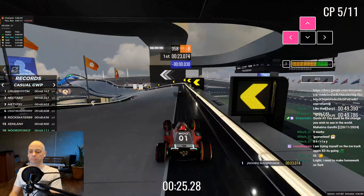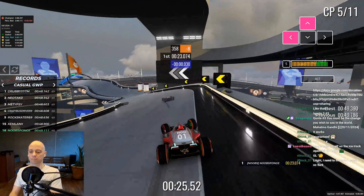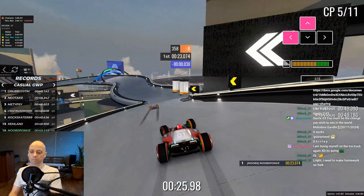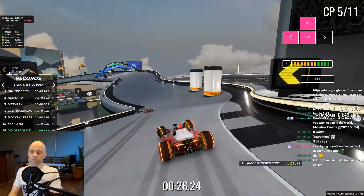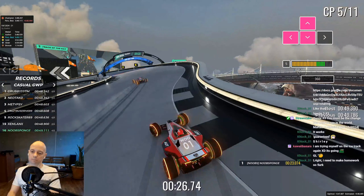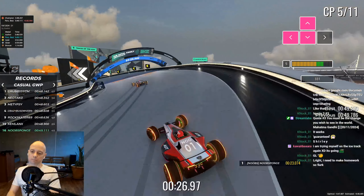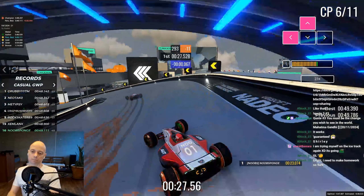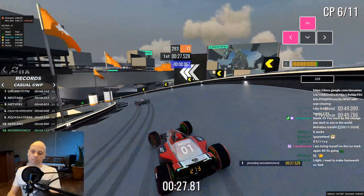If we got the exit right from the previous corner we should be able to line up on the right flat area of this sloped track in order to begin the turn. Any airtime here will end the lap. Turn in left and begin the drift. I try to be in the middle of the track here to avoid getting too close to the dip on the left, as this will bounce the car, and at the same time avoid the drifting back wheels from hitting the right wall.